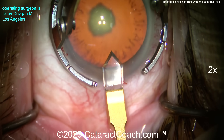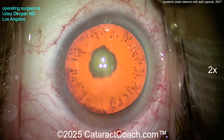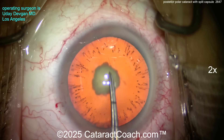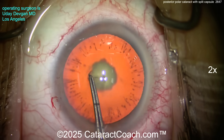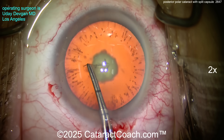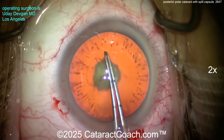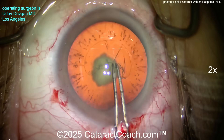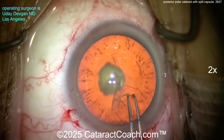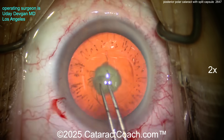The main incision is made with a diamond. We can see that posterior polar opacity. At the site of the opacity, the capsule is weak, fragile, or even frankly absent. Studies published by Osher and Vasavada have shown that about one third of these eyes could result in complications like a capsule break, vitreous prolapse, and worse.